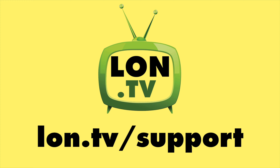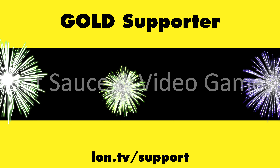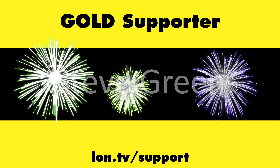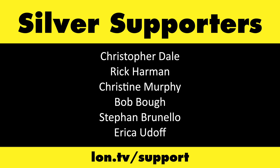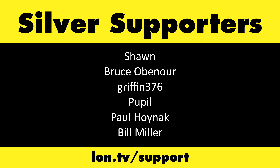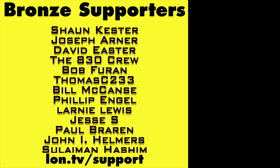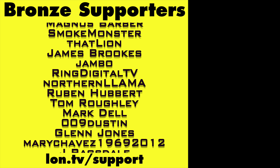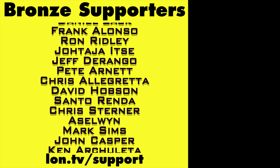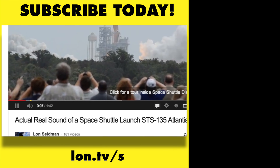That's going to do it for this one. Until next time, this is Lon Seidman. Thanks for watching. This channel is brought to you by the Lon.TV supporters, including Gold Level supporters Brian Parker, Budley, Hot Sauce and Video Games, Steve Green, and Omda Brown. If you want to help the channel, you can by contributing as little as a dollar a month. Head over to lon.tv/support to learn more. And don't forget to subscribe — visit lon.tv/s.